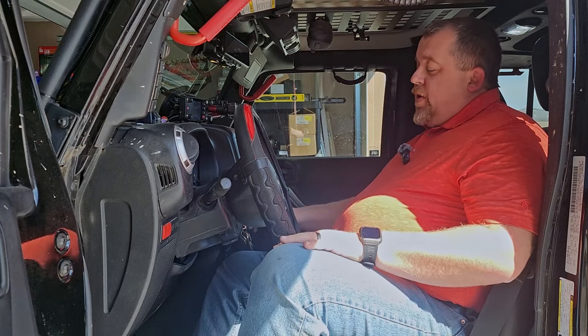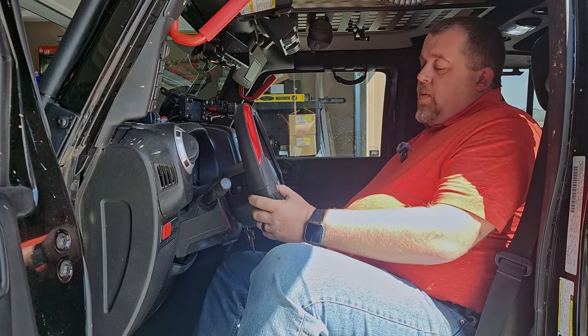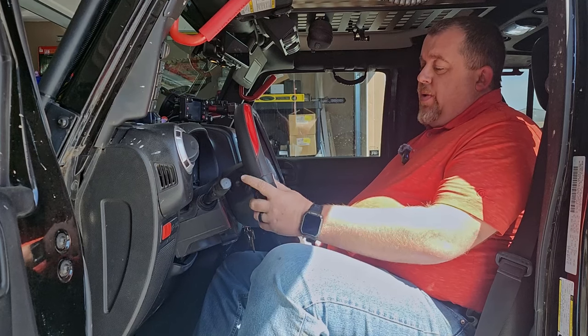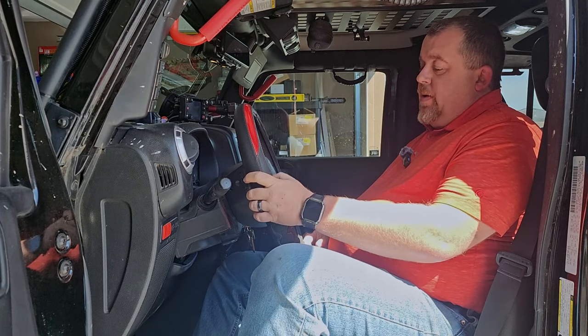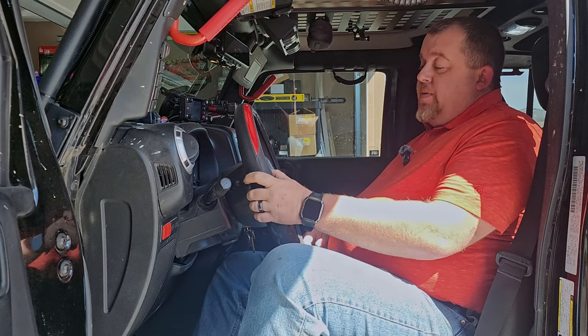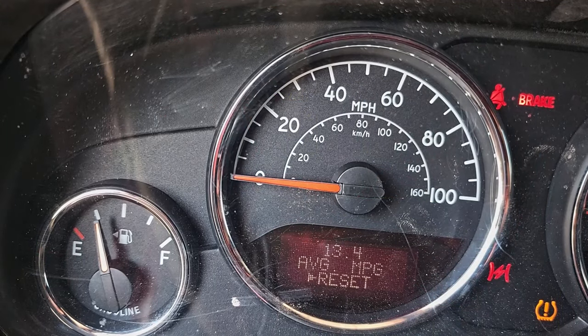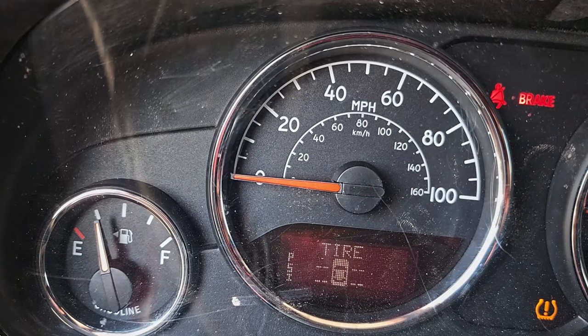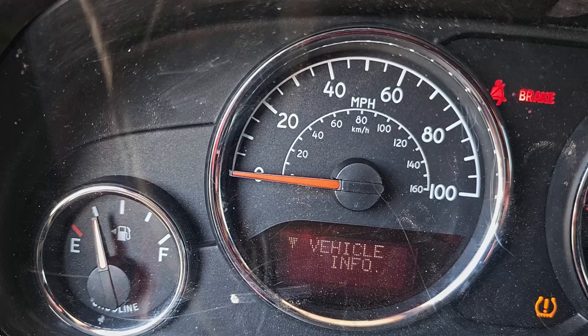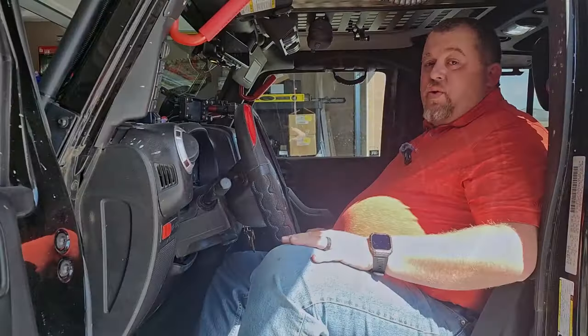This is super simple. First, get power to the Jeep and go down through your menu system — not all of them have it, but if you have the menu system you can scroll straight to the section that says Vehicle Info, which shows engine oil life, just like that.